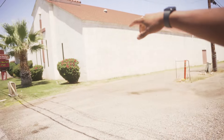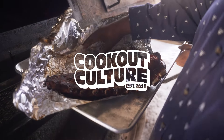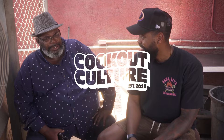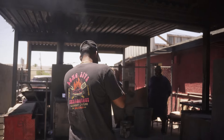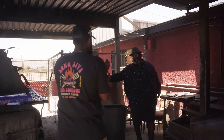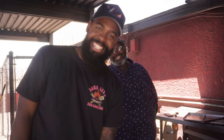You know the food's gonna be good when it's next to a Baptist church. Today we're at JL Smokehouse. My name is Jonathan Jones and this is Cookout Culture. All right, good to see you Jonathan, how you doing? Man, doing great — much love.